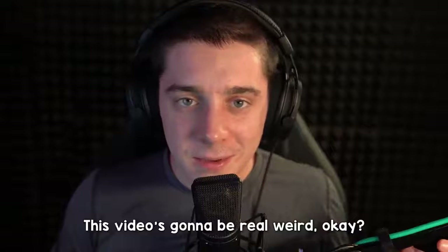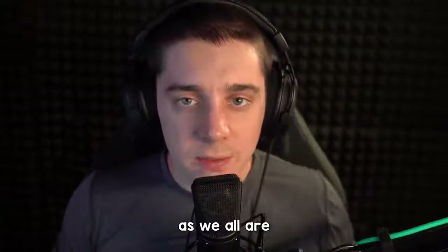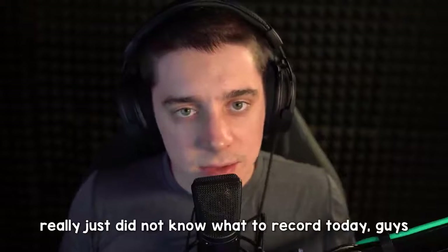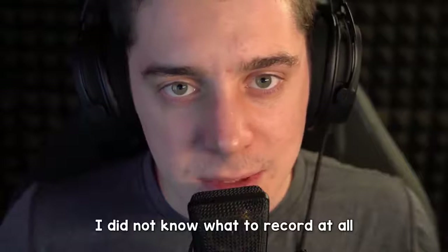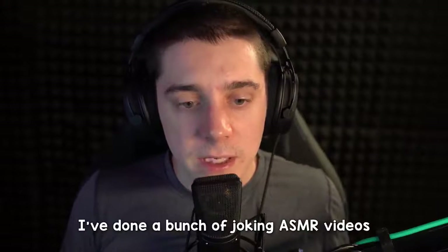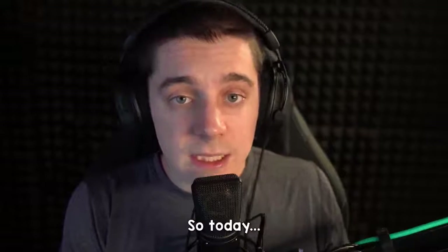Hey, how's it going? This video is gonna be real weird, okay? I'm here in my house — hopefully you're in your house too. I really just did not know what to record today. I did not know what to record at all. So I was like, hey, I've done a bunch of joking ASMR videos — what if I attempted a real ASMR video? So today I am going to be doing that.